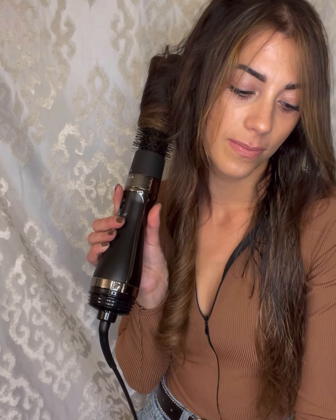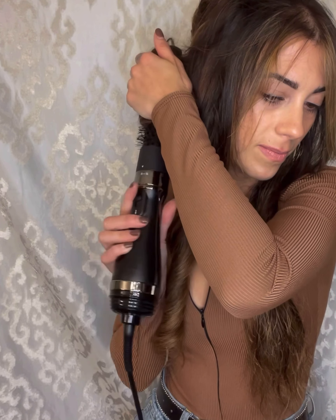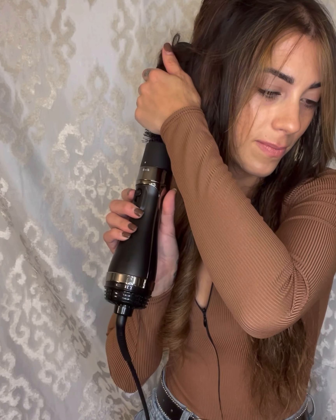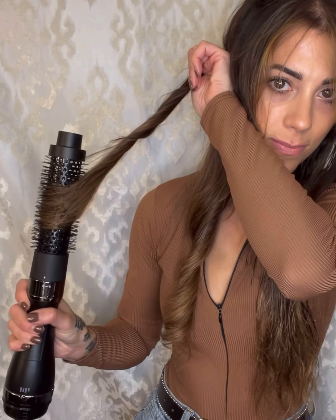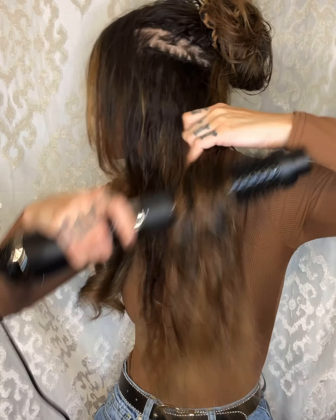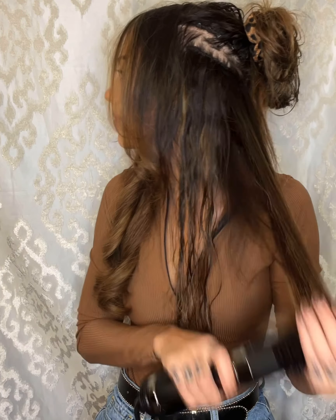I went in one more time and made sure it was dry. As with any other blowout, if it's not 100% dry it's not going to last. See how bouncy? Okay, other side. Now we can speed it up because you don't need to see this over and over — it's the same thing.